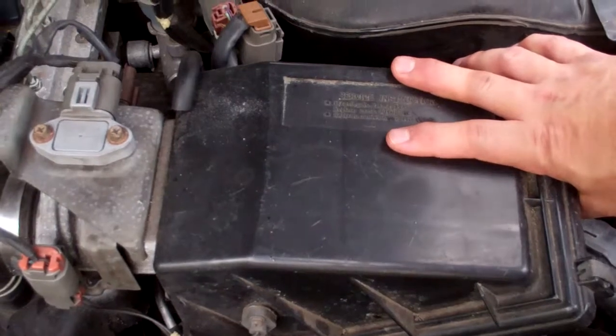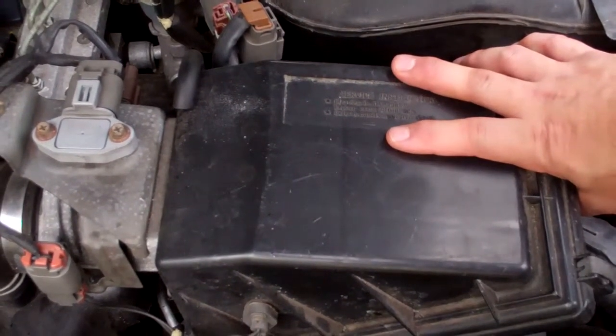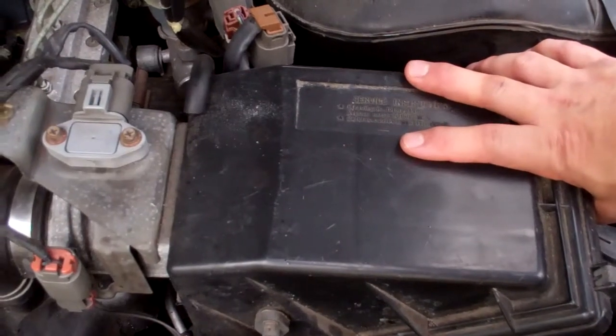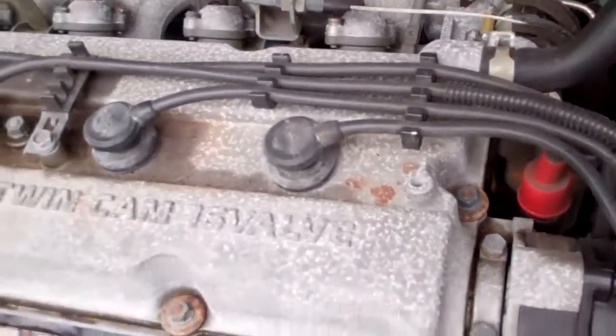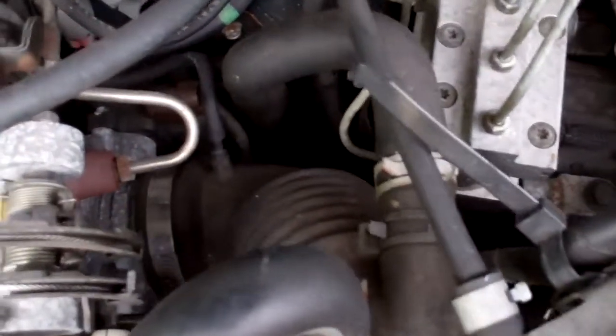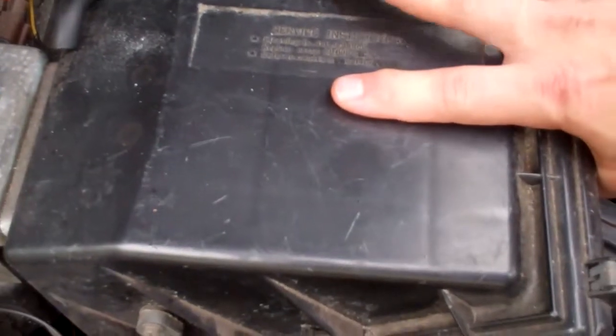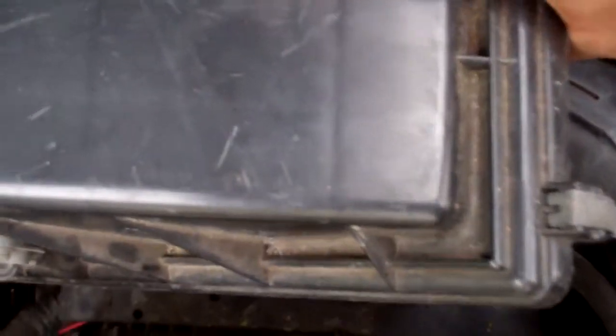Today I want to inspect my air filter first and show you how I located it. From the valve cover, look for the big round tube coming from the intake — that's your intake. Follow that tube all the way to this box right here, and your air filter is in here.